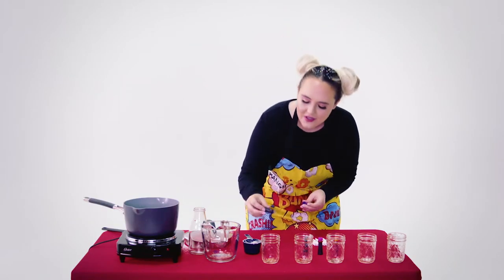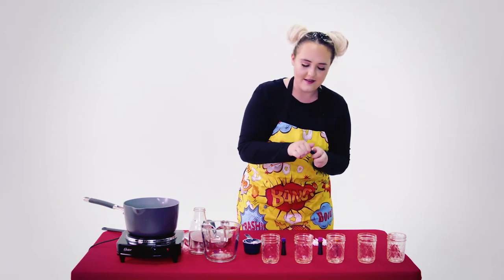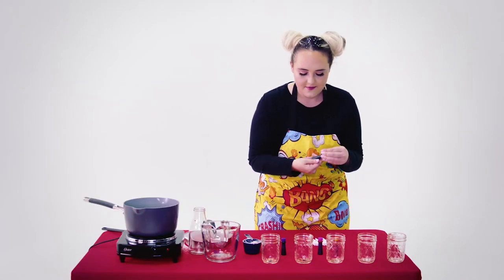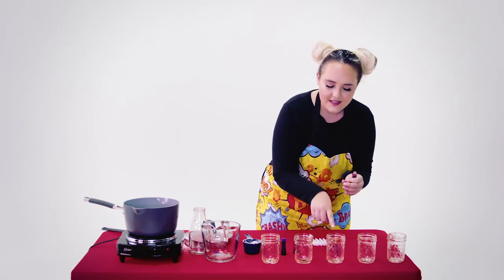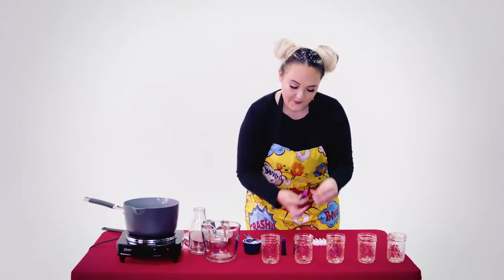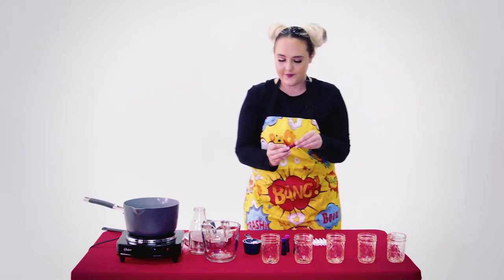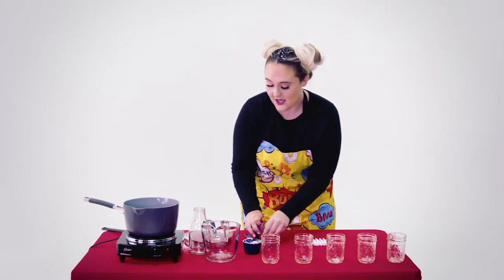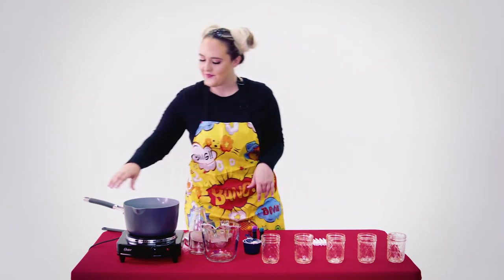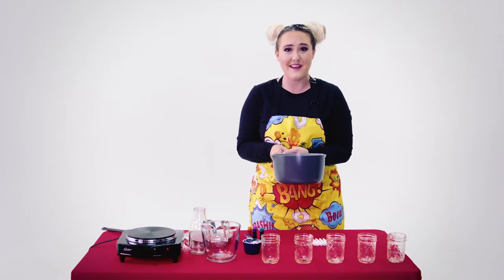So you're going to take the first one — it's like a purple — and drop it in there. One drop is good enough. This is like a blue-green. We're going to leave one open, and then here's like a pink magenta, and then we'll do our last one in orange. Once you have all of your colors in there, the next thing you're going to want to do is pour your sugar syrup into these jars. Make sure that you have your parent or an adult do this for you because it can be pretty hot and sticky and messy.